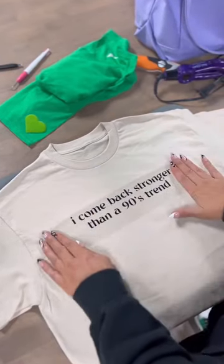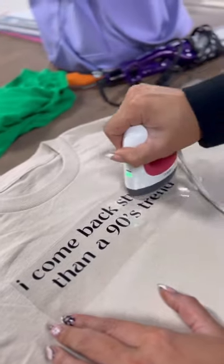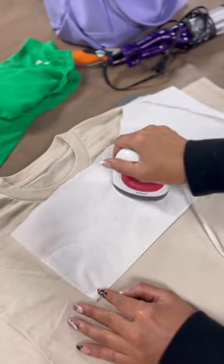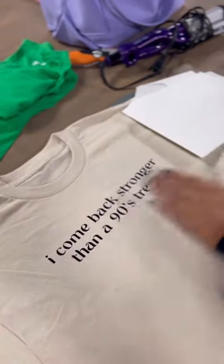Again, we're going to grab our t-shirt guide to make sure that everything is lined up, and then we apply the heat and remove the transfer sheet. And just like that, you've got your own personalized t-shirt.